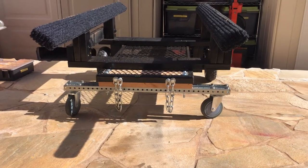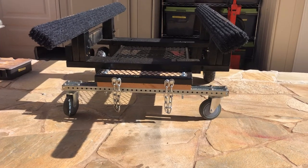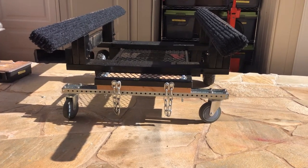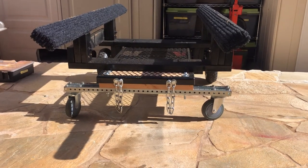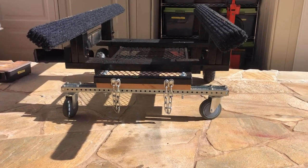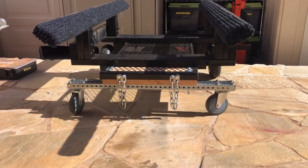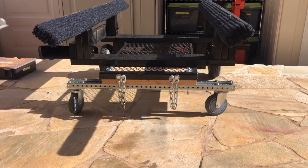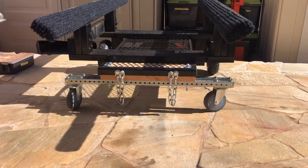Well, as it turns out, with the handle and the dually wheels set up, the turning radius just wasn't there. So I had to revert to swivel wheels. I got a couple of 5-inch swivels and a couple of 3-foot 1.5-inch square tubing and mounted them.